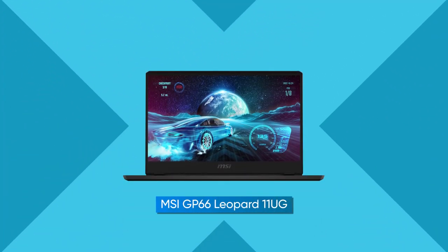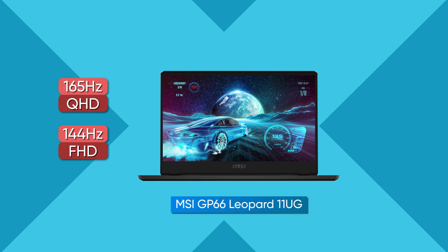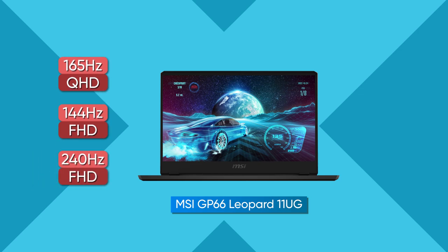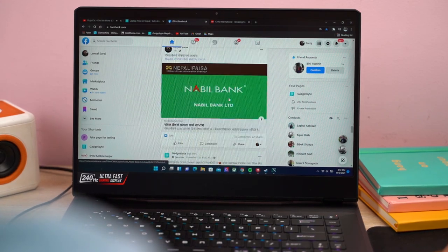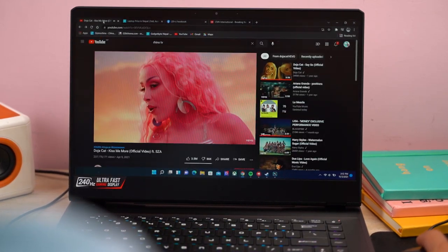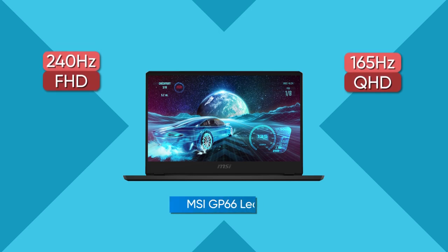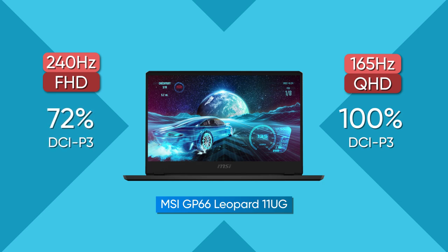Getting to the display, MSI sells this laptop in three configurations: a 165Hz QHD panel, a 144Hz Full HD panel, or a 240Hz Full HD option, which is the one I have. I honestly don't know how I'm going to adjust back to the MacBook Pro's 60Hz refresh rate — everything is just so smooth on this thing that you'll feel spoiled in a matter of hours. If you'd rather have a sharper screen, I doubt the 165Hz refresh rate is going to feel significantly sluggish. The QHD variant boasts 100% DCI-P3 gamut, while MSI promises 72% DCI-P3 and close to 100% sRGB on the FHD models.